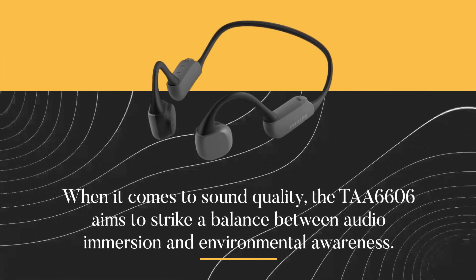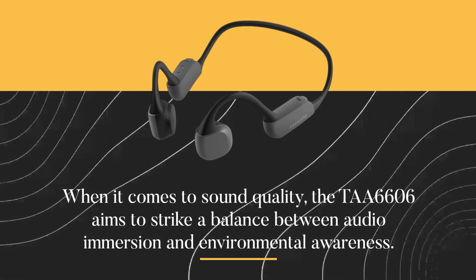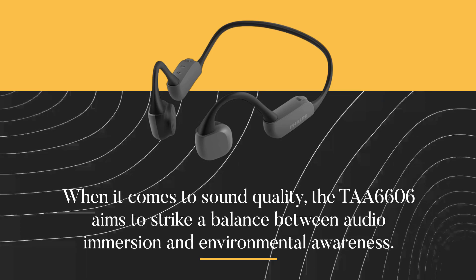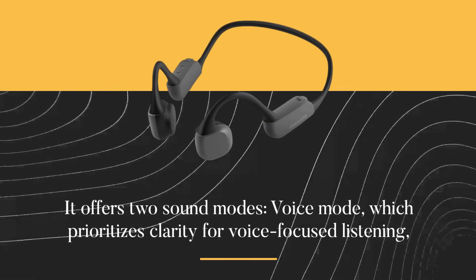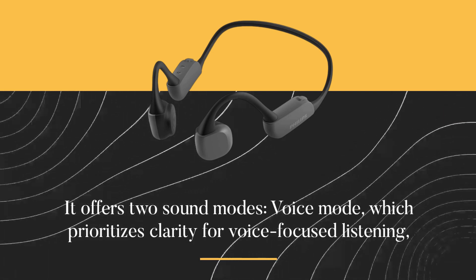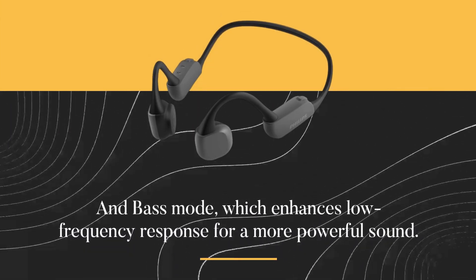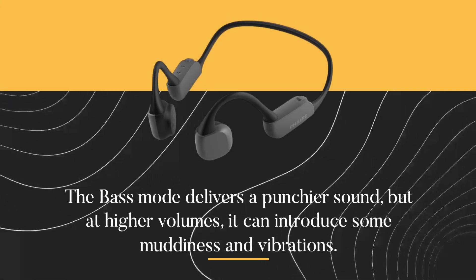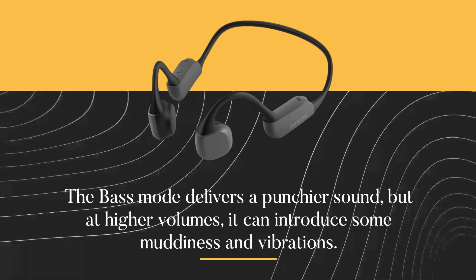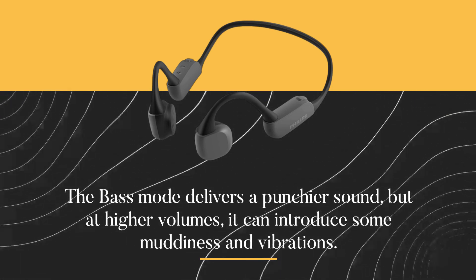When it comes to sound quality, the TAA6606 aims to strike a balance between audio immersion and environmental awareness. It offers two sound modes: voice mode, which prioritizes clarity for voice-focused listening, and bass mode, which enhances low-frequency response for a more powerful sound. The bass mode delivers a punchier sound, but at higher volumes it can introduce some muddiness and vibrations.